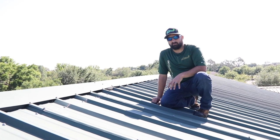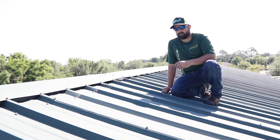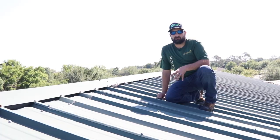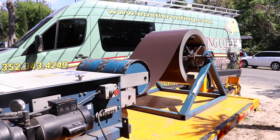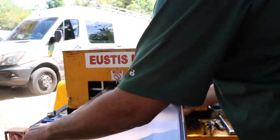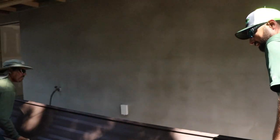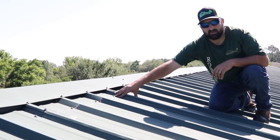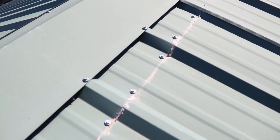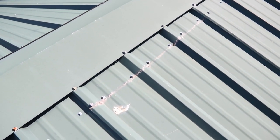We're in a different part of the roof with different issues. One of the things that keeps coming to mind is customization — having the equipment to do the job right. At Eustace Roofing, we have our own roll forming machine and we make our own panels to length on the job. Here's a job where they ran short on the panel — they didn't have a long enough panel so they added a little piece on the top. This isn't what you're paying for when you're talking about lifetime metal roofing. You don't want unnecessary seams in your roof like this.